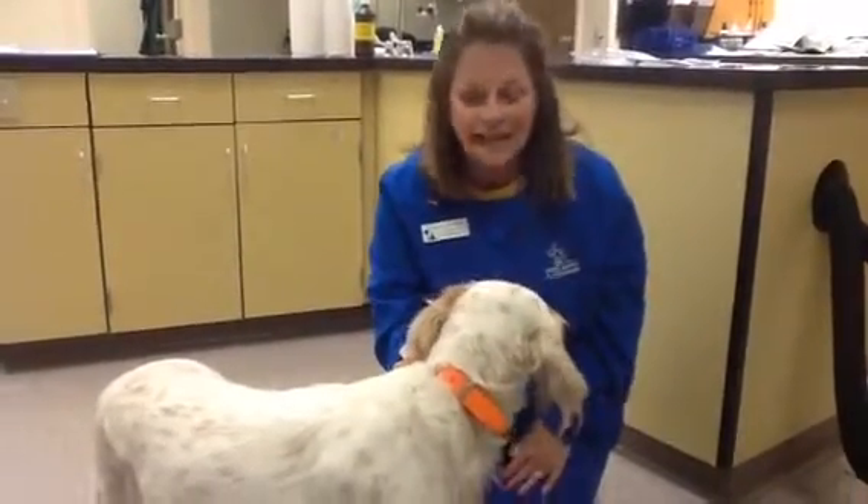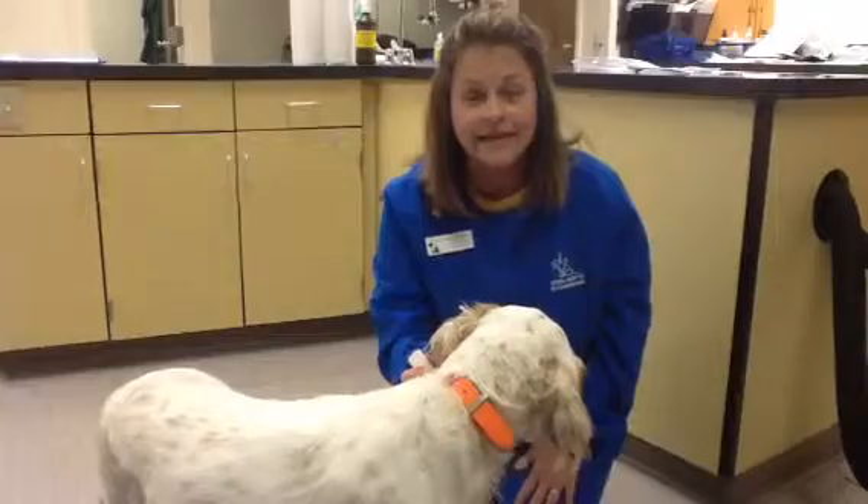And this is Breeze and she's going to help me show that today. She gets it put on every 30 days for her hunting.